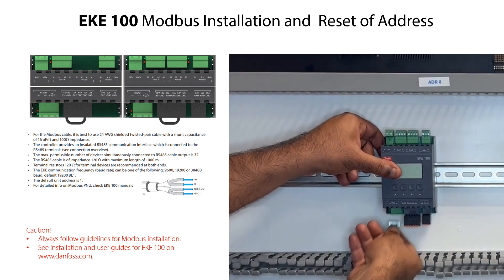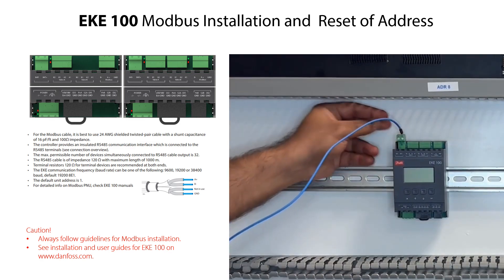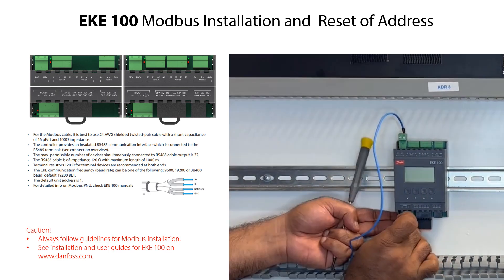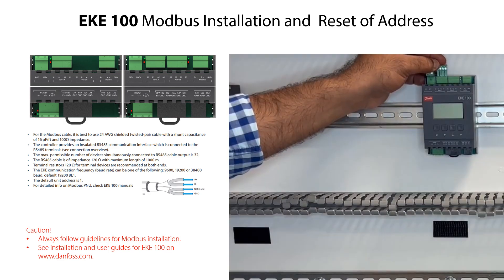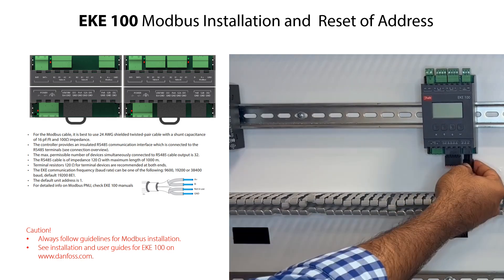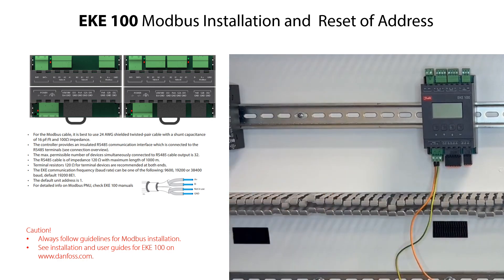Remove the power supply from the EKE100. Remove other connectors if mounted. Connect terminal BAT+ to +5V/18V. Reconnect the EKE100 to the power supply. The Modbus communication options are now reset to factory default as specified in the guidelines. After resetting, remove the power supply and the connection between BAT+ and +5V/18V, then remount all the connectors removed earlier and remount the power supply.